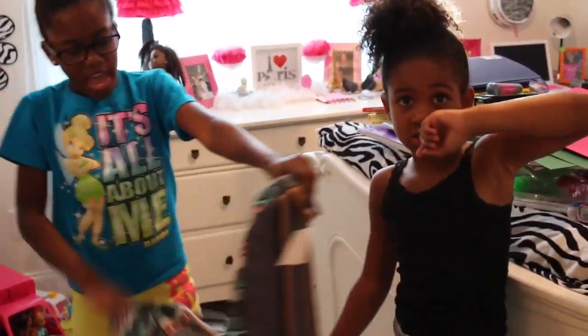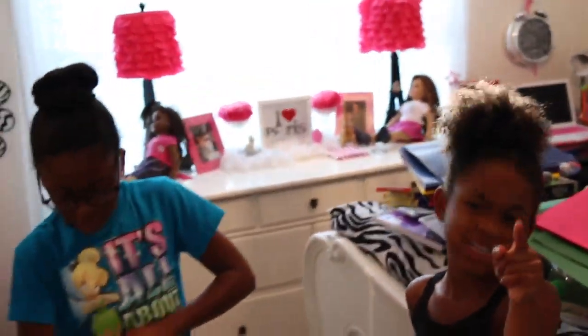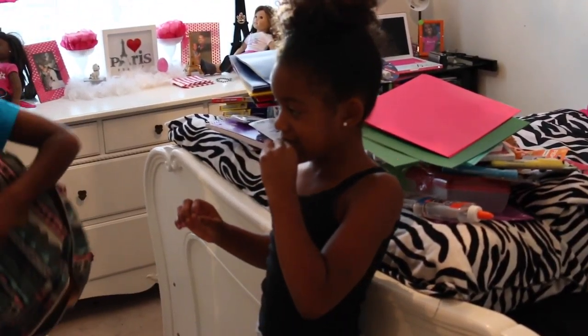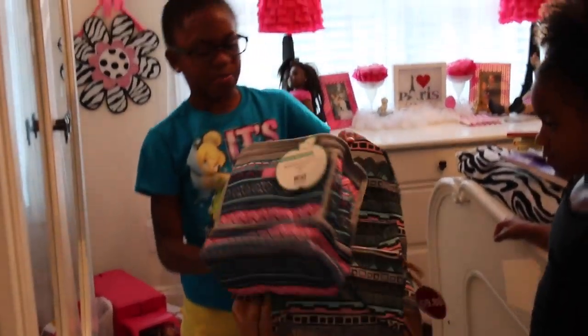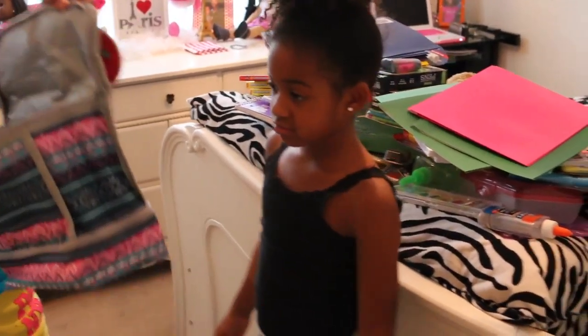Now we're going to show you our favorite parts — our backpacks and lunch boxes. Sinai goes first. I got a new book bag — I like it because it has a lot of patterns and my favorite colors. It's not a lot of space but it's enough for fifth grade. I got it because it has a zipper in the front and there's a good amount of space. I also got a matching patterned lunch box.